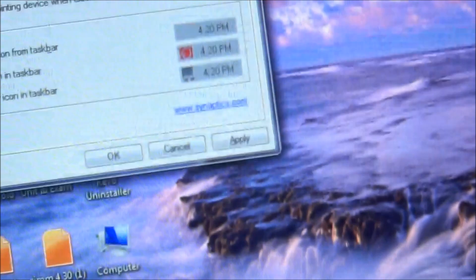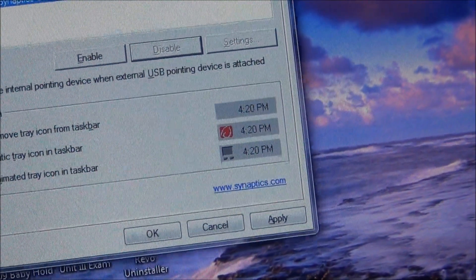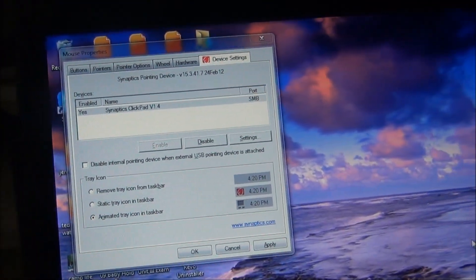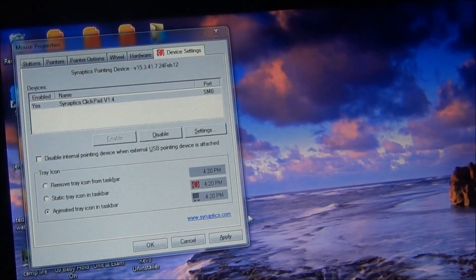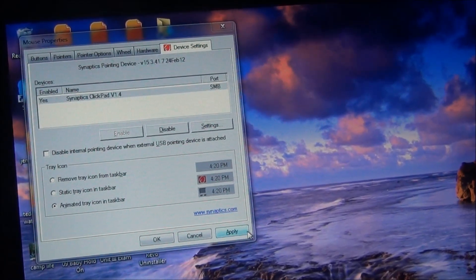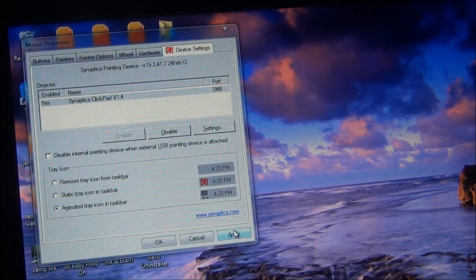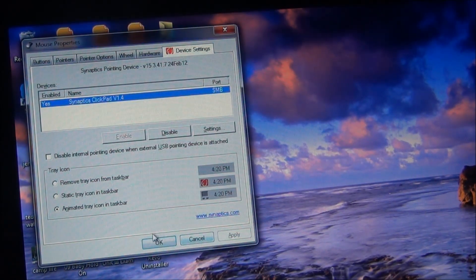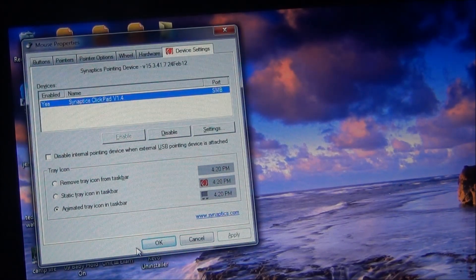I just chose to disable it — it does the same exact thing — and then I'm going to enable it. I can enable it from here just by tapping on it and it's back enabled. There are a couple of different options and they're guaranteed. Some people think they need to replace the whole top panel or that their mouse pad is broken, but that may not be the case. Try all these steps first.